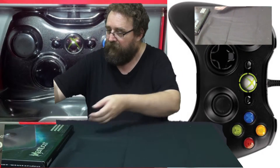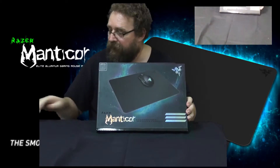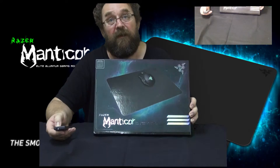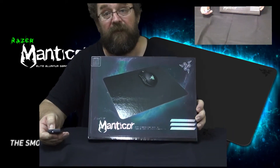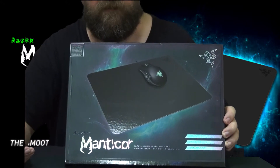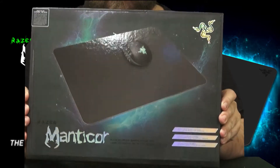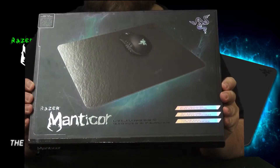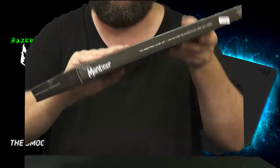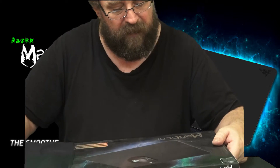The next thing — this one's quite heavy. I needed a new mouse pad, basically. Trying to get the light to shine off it. It's actually not a bad little... it's called Manticor. What is it called? Manticor, I think.